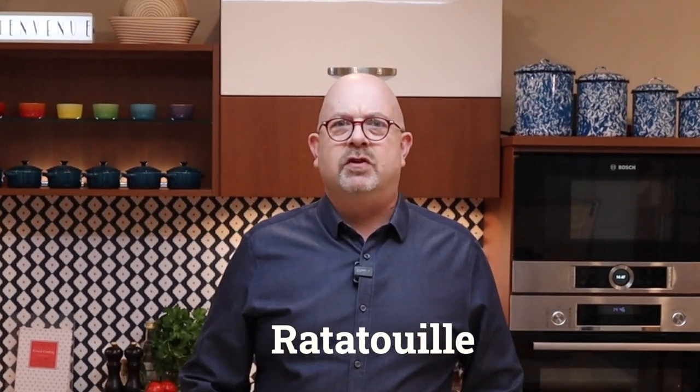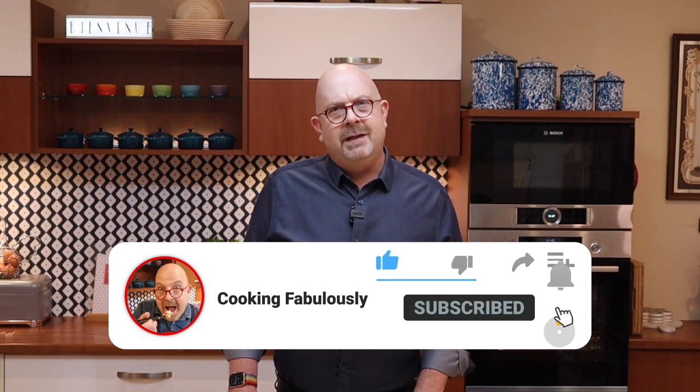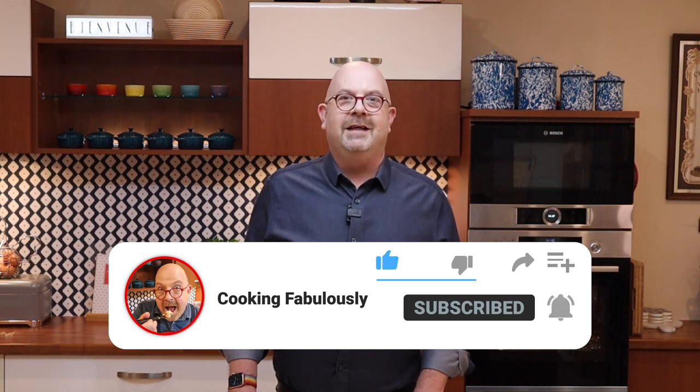Today I'm making a ratatouille. Simple, yes, like most French things — often the simplest in ingredients, but it's all about the technique as to how you get it right. So I'm going to show you how to make a ratatouille. And don't worry, no rats will be harmed in the making of this video.